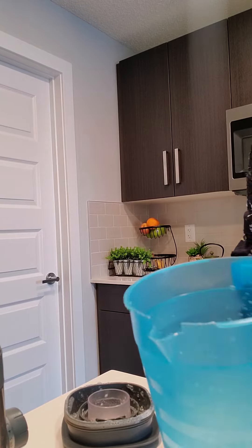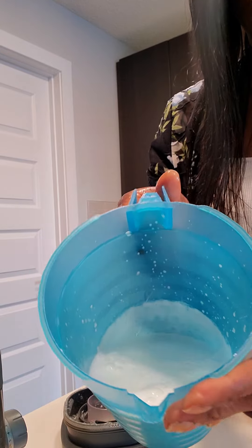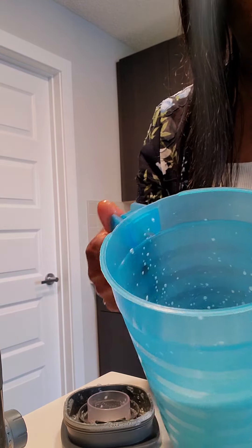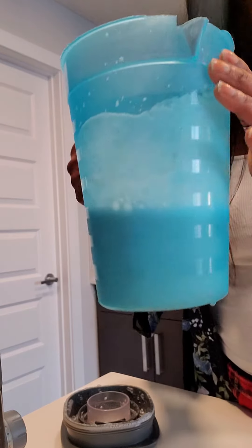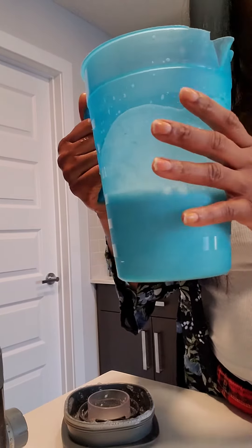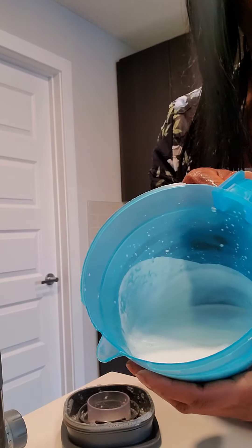Okay, there we go. And just like that, we got our own coconut milk. That means we don't have to go to the store and buy those canned products with preservatives. So if you want a more natural approach, you can make your own coconut milk at home. It's that easy.